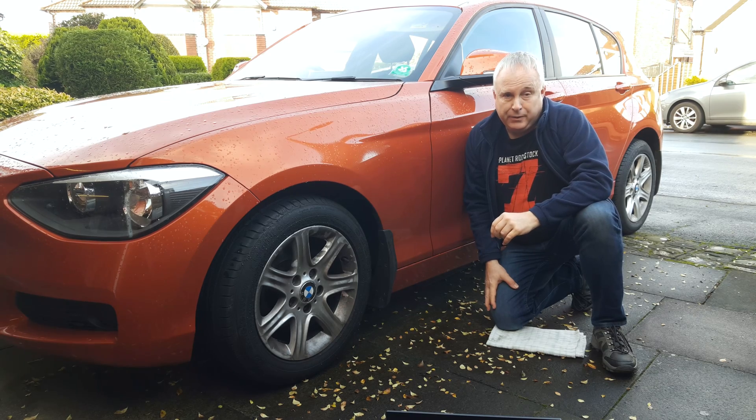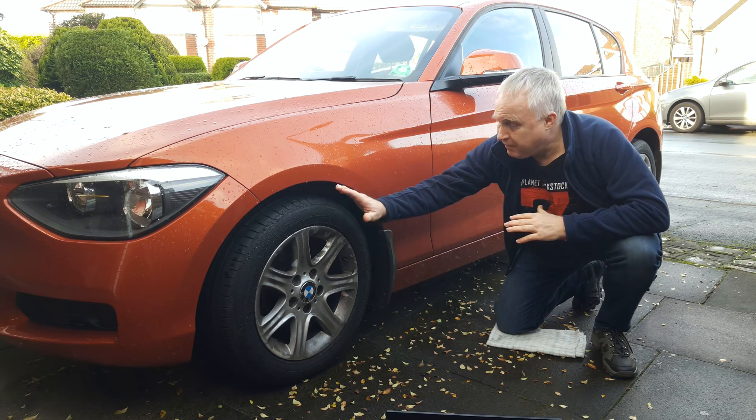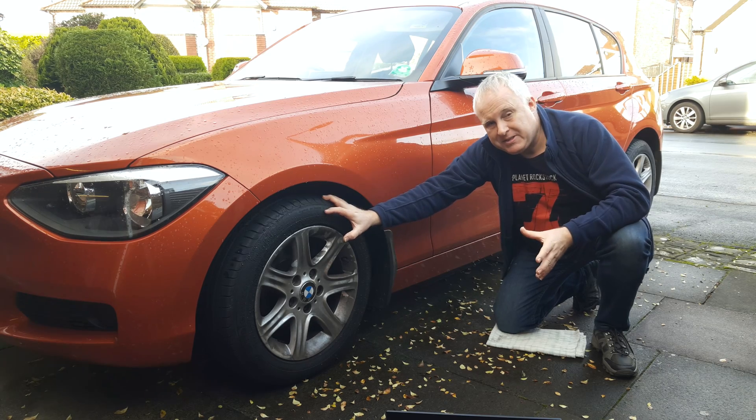I promised an insight into how does BMW TPMS work. Quite simply, it's an electronic program that compares the rotational speed of the wheels using pre-existing hardware for the ABS system.